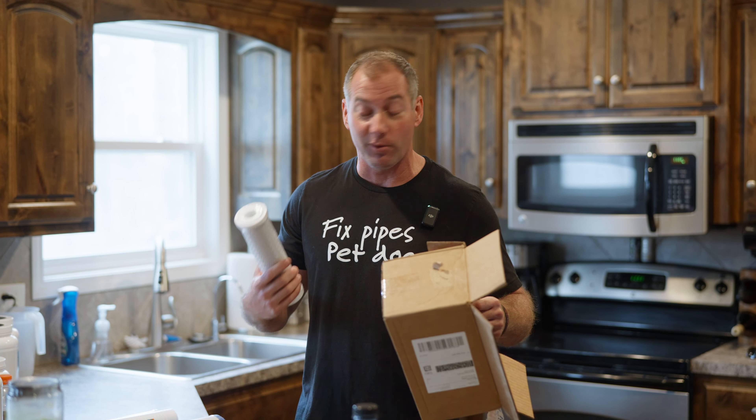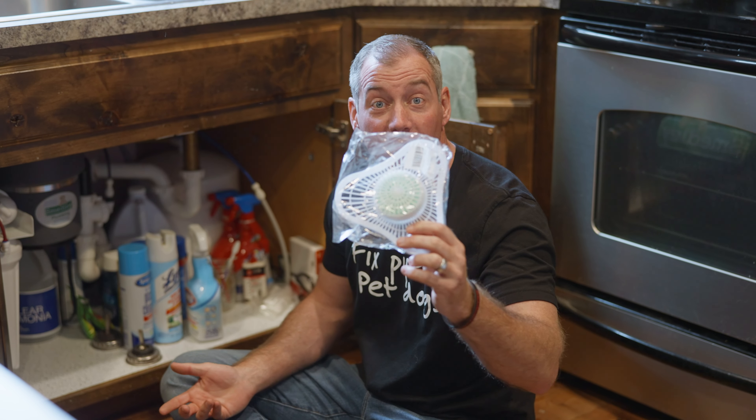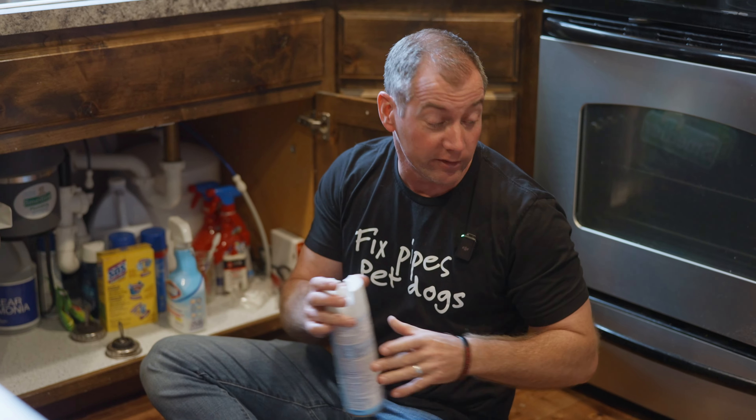Urinal cake — everybody's got a urinal cake under their sink, right? Tell me you're a plumber without telling me you're a plumber: you have a urinal cake underneath your kitchen sink.